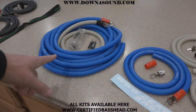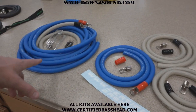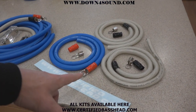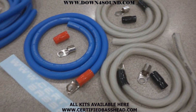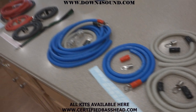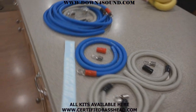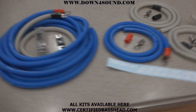So $99.99 for the OFC top of the line amp install kit, and $69.99 for the OFC big three kit — good stuff. Certified Basshead super flex, checking in. You can get these at certifiedbasshead.com or downforsoundshop.com.